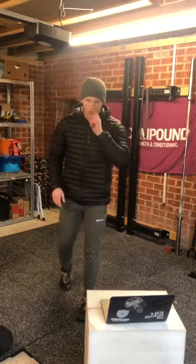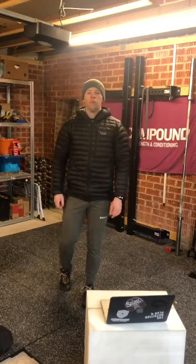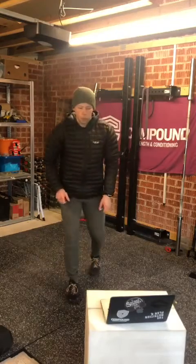Okay team, last session of the week. We're on a pulley day today, so a good one to finish off the week with — lots of nice shoulder and back work here.